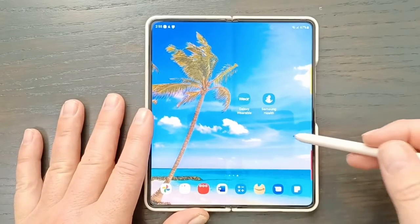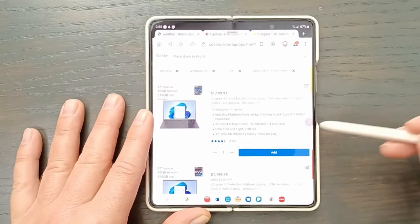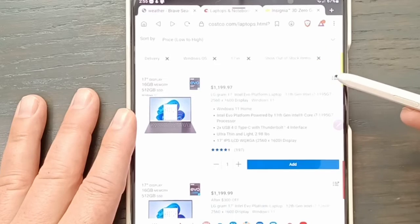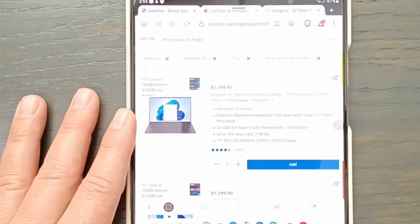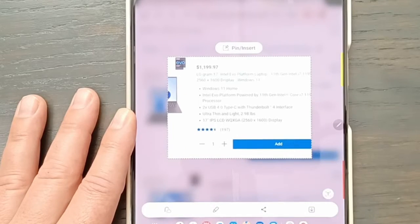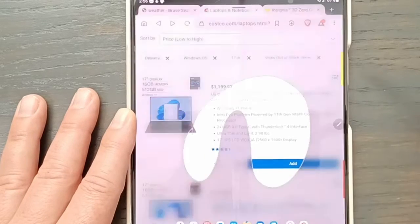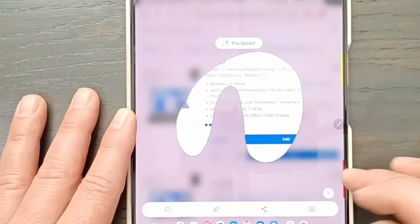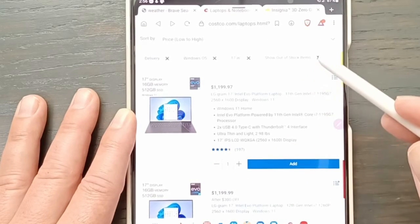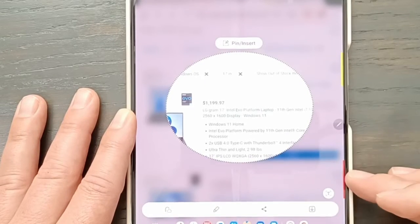The next one is Smart Select, which is used a lot. You open something, hit Smart Select, and you can make a rectangle — just draw the shape and that's great. You can also lasso it freehand for any shape you want. You can also do a circle — you're not really drawing a perfect circle, you're just making the motion and it finds what you want to select.